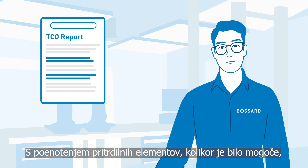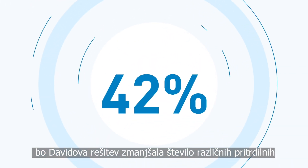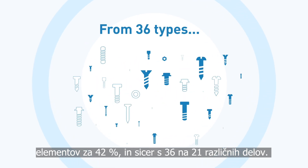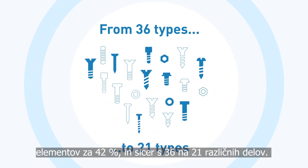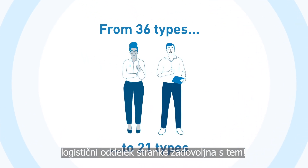By unifying the fasteners as much as possible, we can see that David's solution will reduce the variety of fasteners by 42%, from 36 to 21 different parts. I'm sure the customer's purchasing and logistics departments will appreciate it.